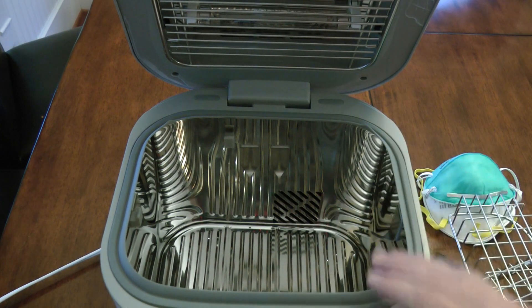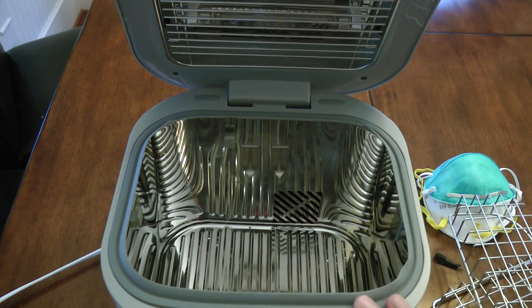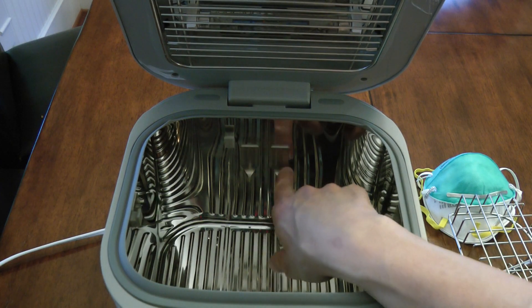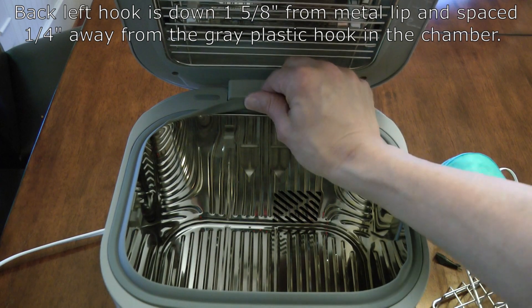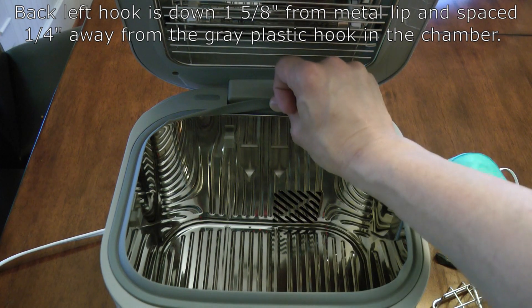I'll show you the location where all these hooks go so you can go ahead and put them in your Coral UV Sanitizer for the purpose of decontaminating N95 respirators. Let's start with the back wall. There are two hooks on the back wall and they're down one and five-eighths inches. If you fold up the little rubber at the top and measure from the lip of that metal down to the top of the hook, it's about one and five-eighths inches.